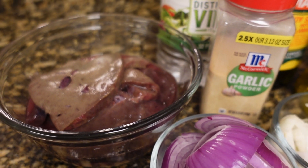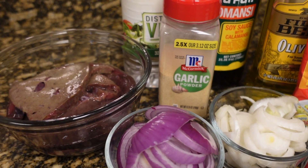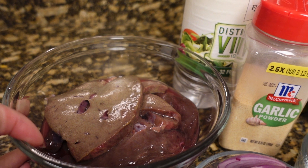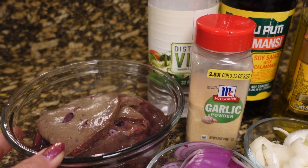I love liver, guys. And I know a lot of people cannot handle the flavor of the liver. But it's supposed to be really, really good for you. And I love liver, so I don't mind.